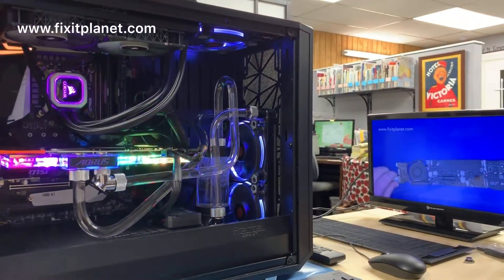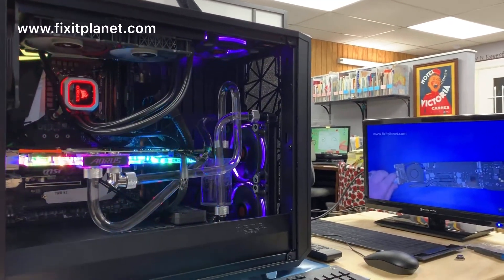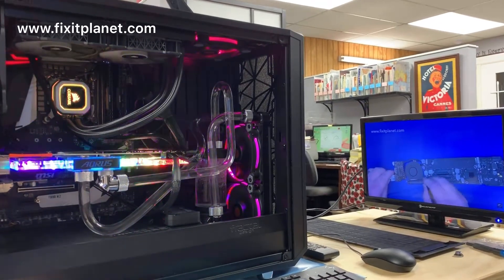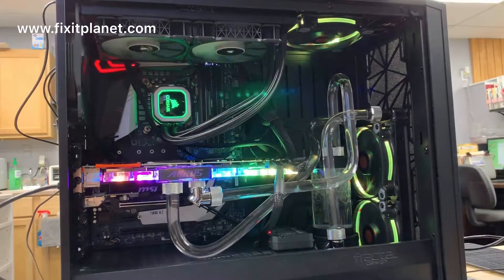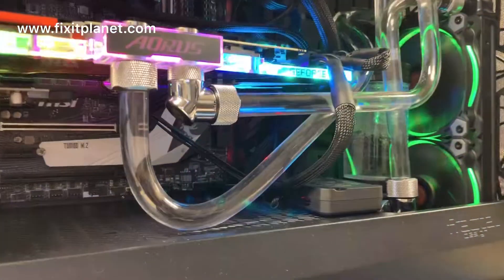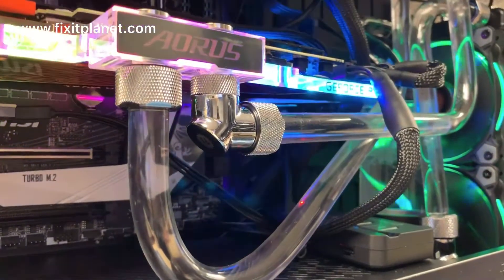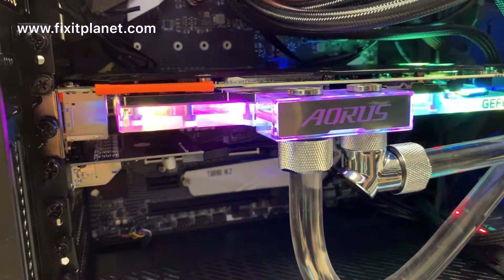It's still a very formidable system — very powerful, very stable, very solid. This particular motherboard didn't give me a lick of trouble. Nothing in this system gave me any trouble whatsoever. It was all rock solid.